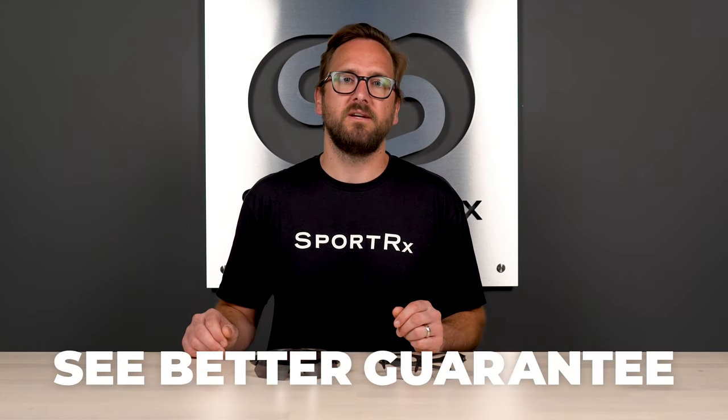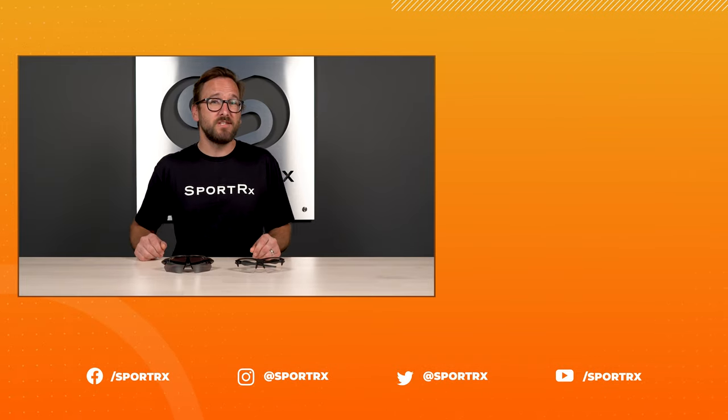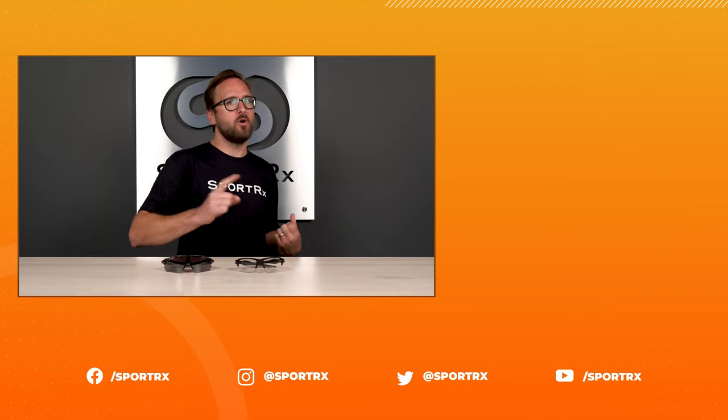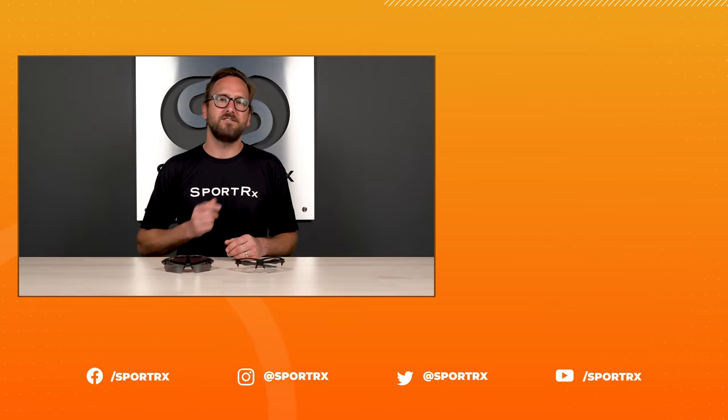That's everything you need to know to find the next pair of perfectly fitting running sunglasses. Keep all of these things in mind and we guarantee your sunglasses will be comfortable and stay in place. If you feel we missed anything, leave a comment below — we'd love to hear from you. Don't forget about the See Better Guarantee for peace of mind, and don't hesitate to reach out to our opticians. Thanks so much for watching — throw us a like, check out our relevant videos, and find us on social media at SportRx.